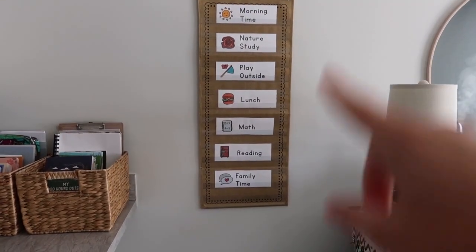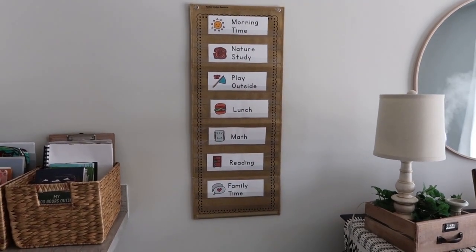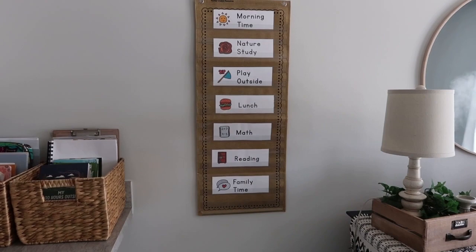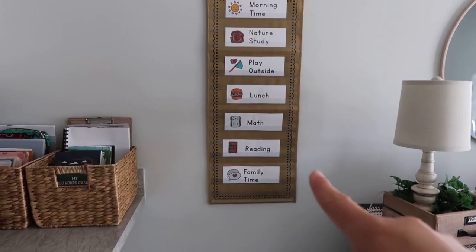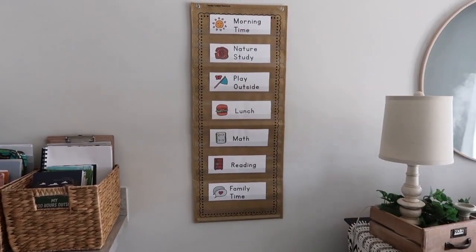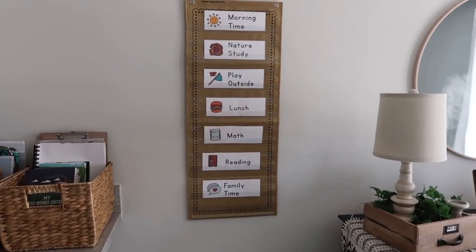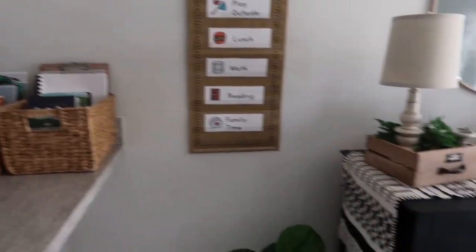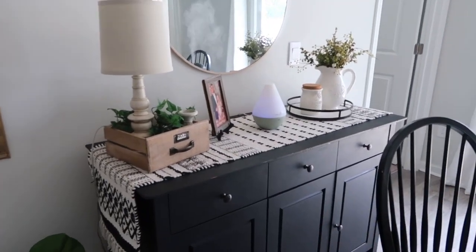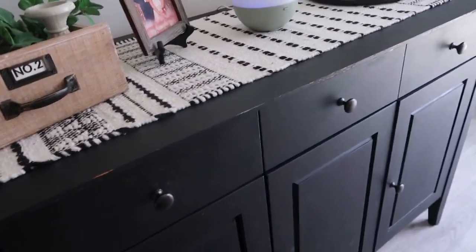This is our visual schedule — I'll tag the company, Treehouse Schoolhouse, in the description with a purchase link. This chart holder is from Amazon; I wanted something that wasn't a bright color since this space is browns and blacks. And this cabinet here — my goal was to have it flow with our dining set — this is the cabinet that holds all of our homeschool stuff.